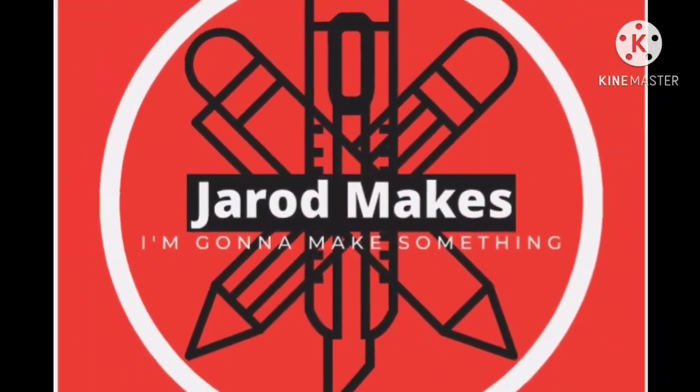If you haven't had a chance to go watch part one, I'm gonna leave a link in the description down below and you should definitely go watch that now. It's okay, I'll wait. Now that everyone's seen part one, let's get on to part two.